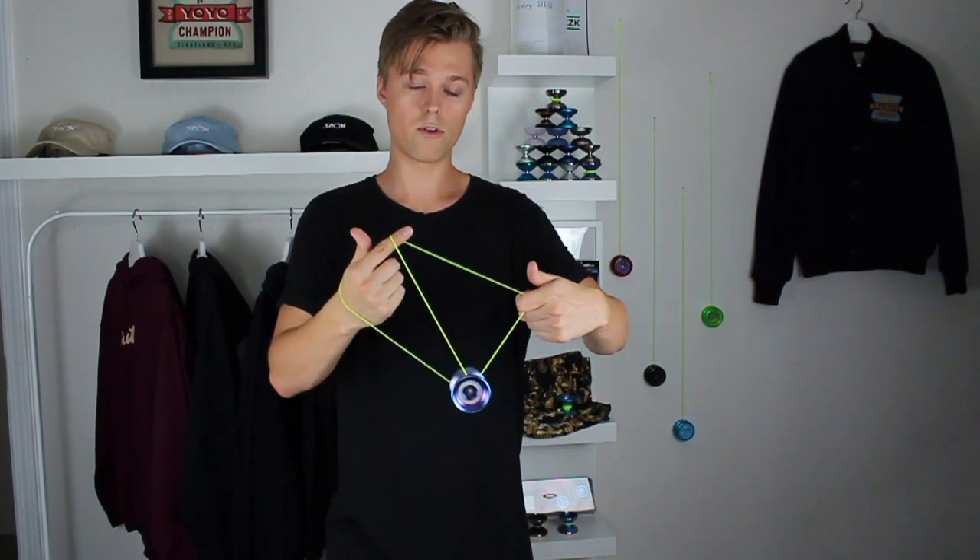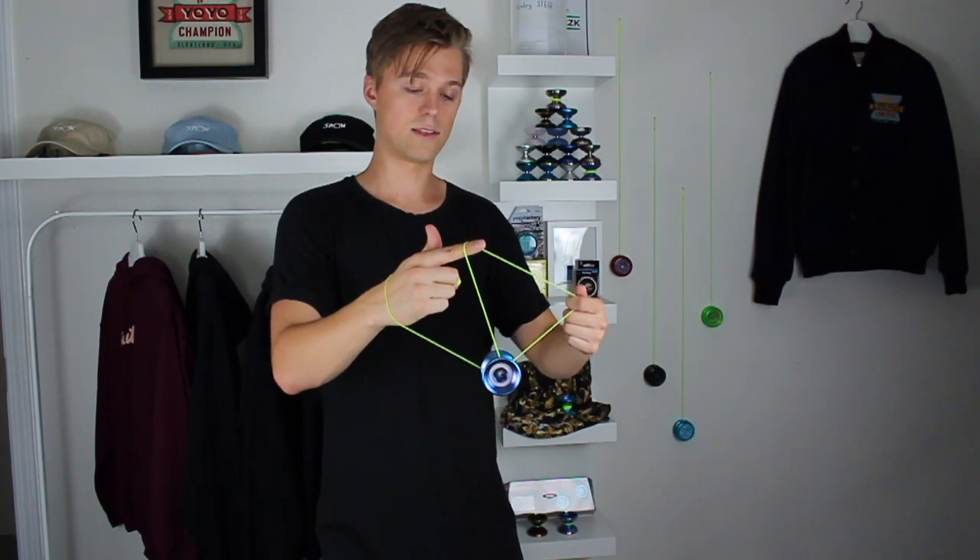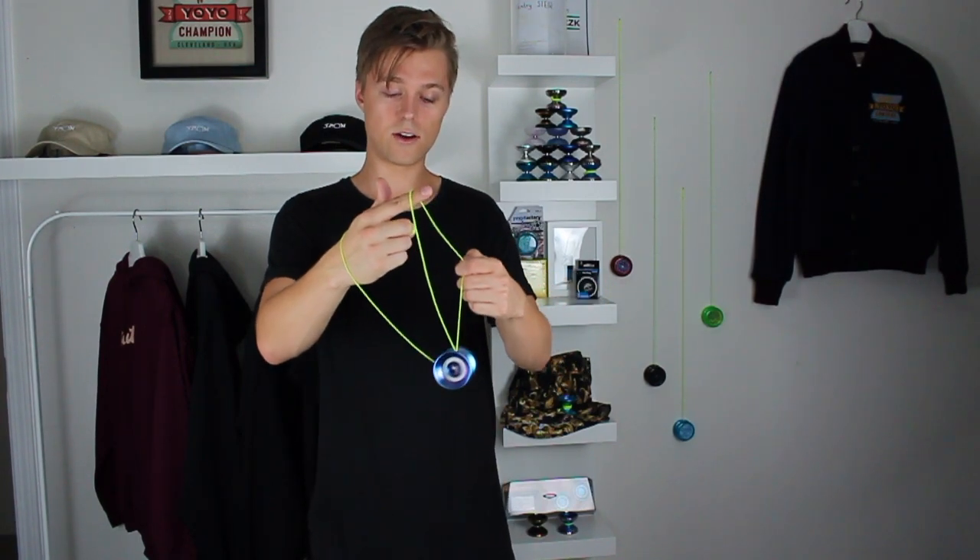From there, grab this middle string with our non-throw hand pointer finger and just swing the yo-yo over that string and mount the yo-yo on all the strings together. From there, just go back off in the same position — that element's really only there for rhythm. As we're doing that, we curl this non-throw hand pointer finger to pull this string all the way to the non-throw hand side.